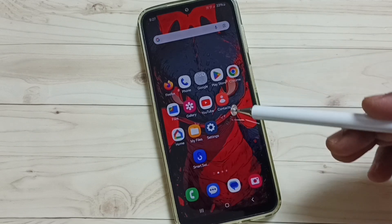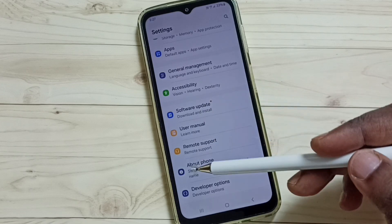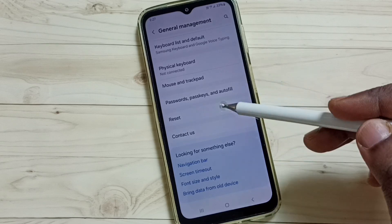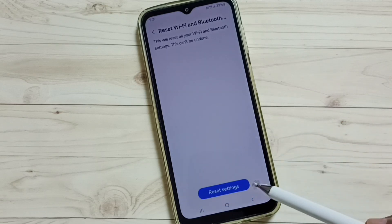First, we need to go to Settings. Tap on the Settings icon, scroll down, then tap on General Management. Scroll down, tap on Reset, then scroll down and select Reset Wi-Fi and Bluetooth Settings.